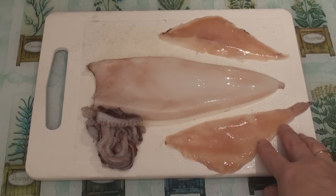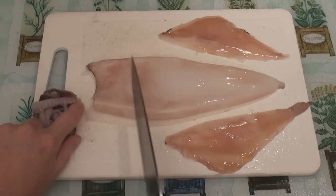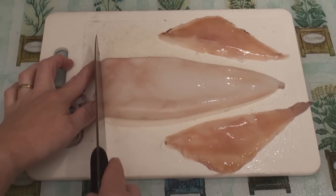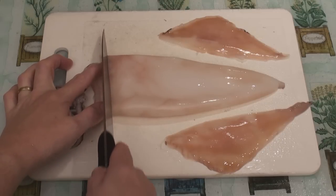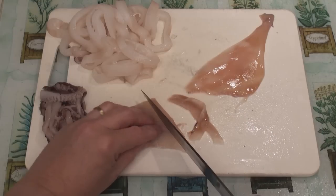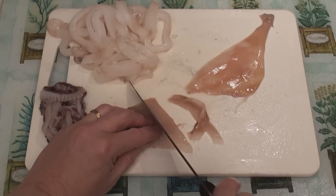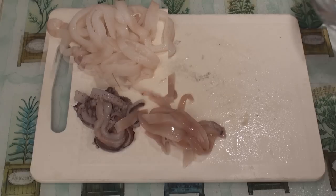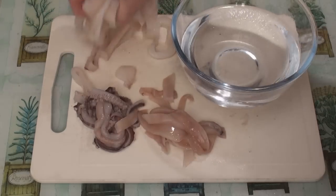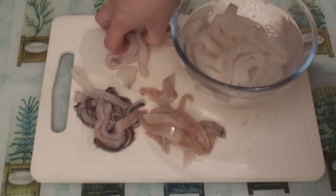I did say tentacles. Now we're going to take a knife and cut the body into quarter-inch rings. Then take the wings and cut them into thin strips — again, about quarter-inch. Now take the whole lot and just drop it into a bowl of cold water.